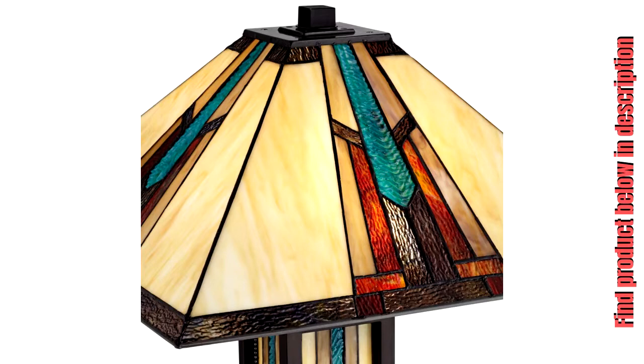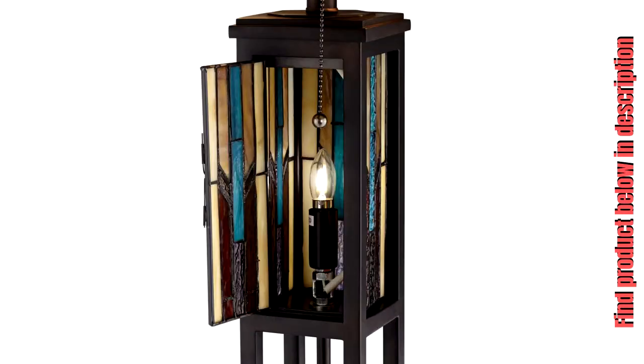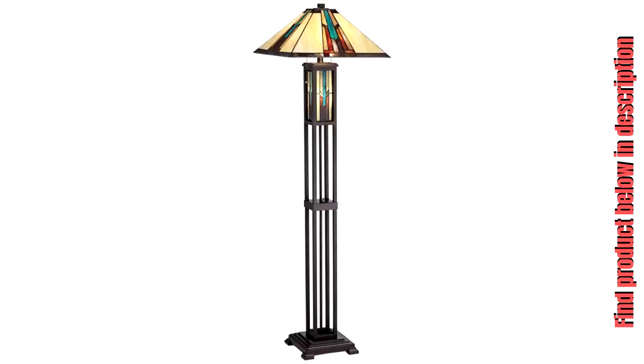Slight variations due to the natural tone and pattern of art glass make each shade unique. 59½ inches high overall. Base is 10 inches square. Shade is 4 inches across the top, 18 inches across the bottom, and 10½ inches high. Weighs 27.5 pounds.